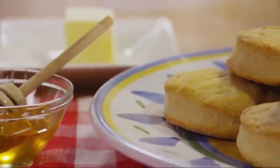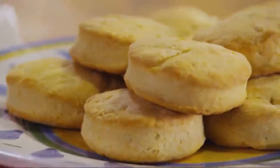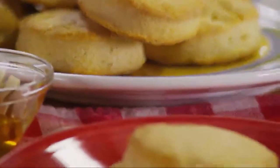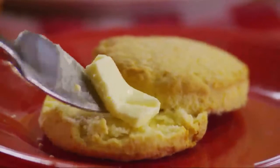The All Recipes member who submitted this recipe for basic biscuits comments that this is a basic biscuit recipe with baking powder used as the leavening. They're easy to make and go with almost any meal.